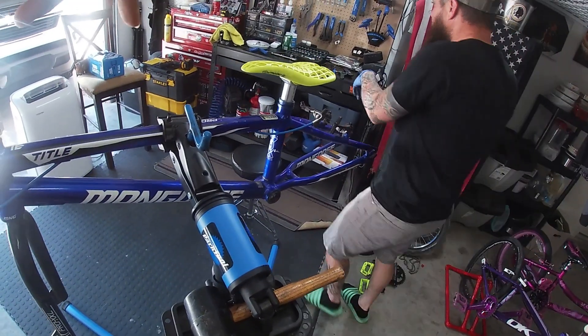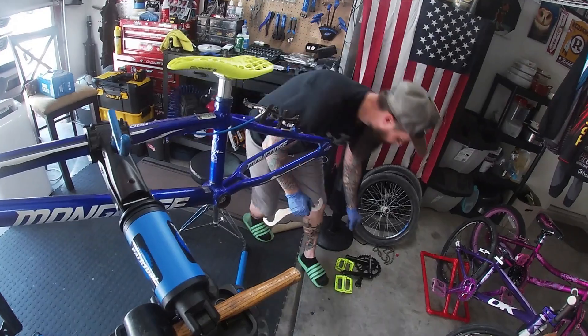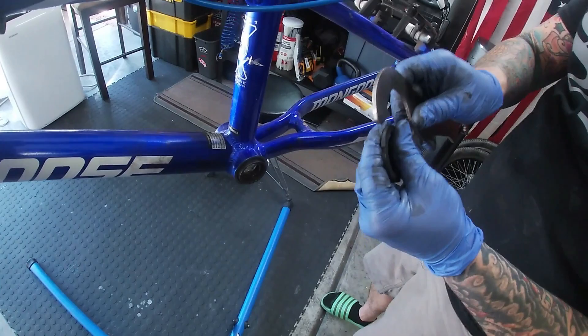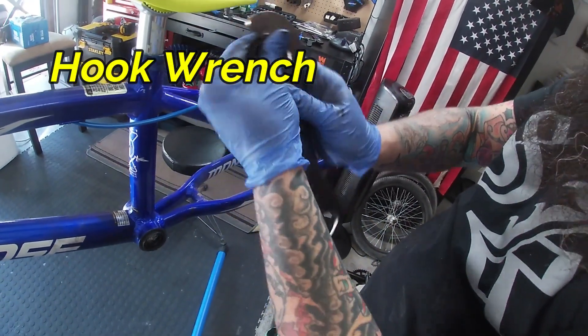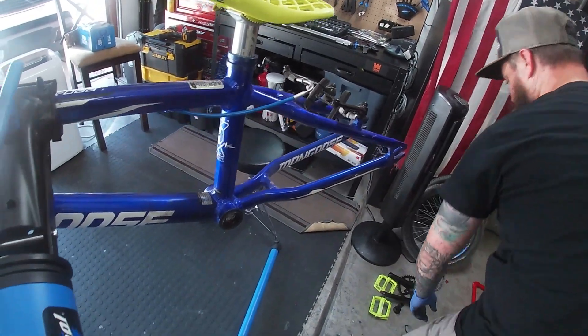So to take off the bottom bracket, they have a lock ring. A lock ring on one side of these kinds of bottom brackets normally just needs a little hook wrench to get it off, but it was actually loose so I didn't need it — nice.